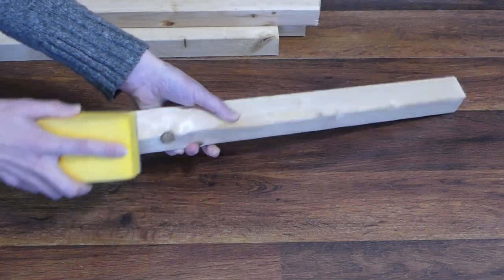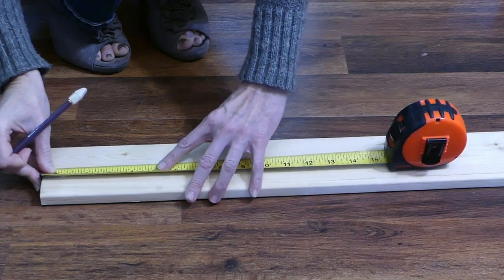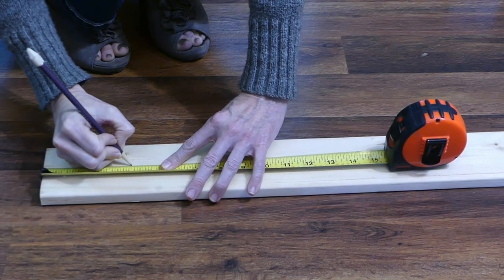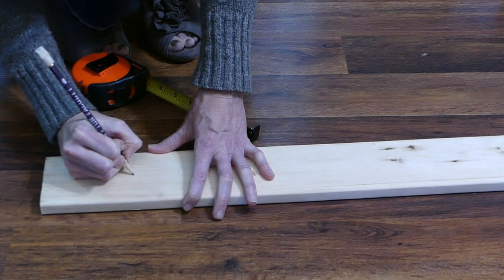Sand over the entire surface of all the wood pieces. On one of the 1x4s, start at the end opposite of the 15 degree cut and measure down 4 inches. Mark dead center of the board at 4 inches.